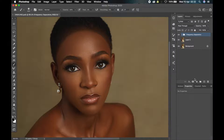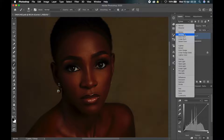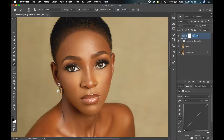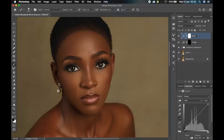To set up your dodge and burn layers, come to the bottom of your layers panel and click on the adjustment layer icon, then select curves. It will create a curves adjustment layer. Now change the blend mode from Normal to Multiply if you want to create the burn layer, and to Screen if you want to create the dodge. We are going to create two of them. For the first one set the blend mode to Screen and rename the layer to 'Dodge.' Then we'll create another curves layer, name it 'Burn,' and change the blend mode to Multiply.